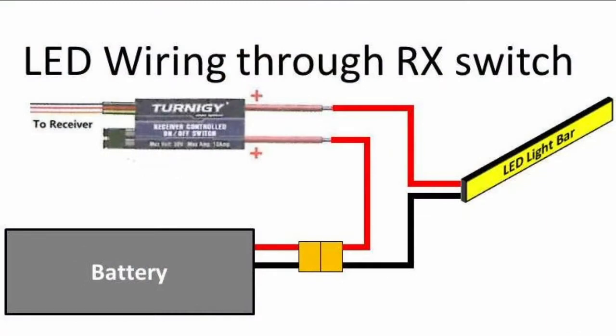Your positive coming right out of your battery connector goes up to one of the positive connections on the switch. The other positive connection on the switch goes over to your LED light bar. The negative on the LED light bar is then tied right back to the connector on the battery on the negative side. Lastly, you've got your receiver connection that goes right to your unused port on the receiver.